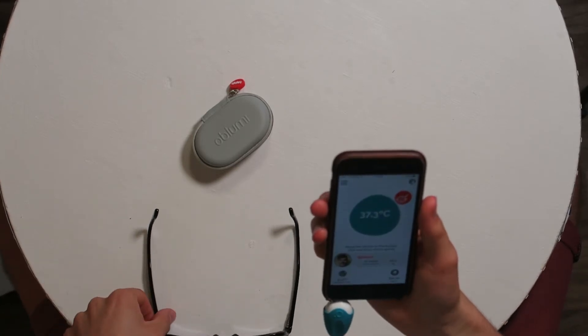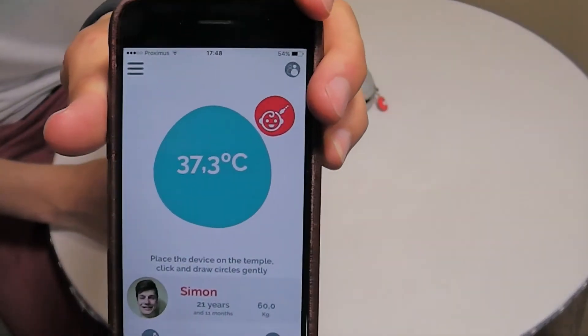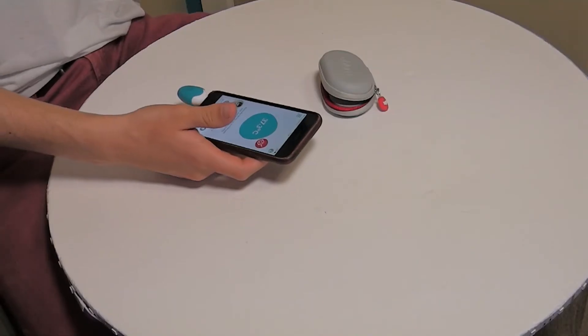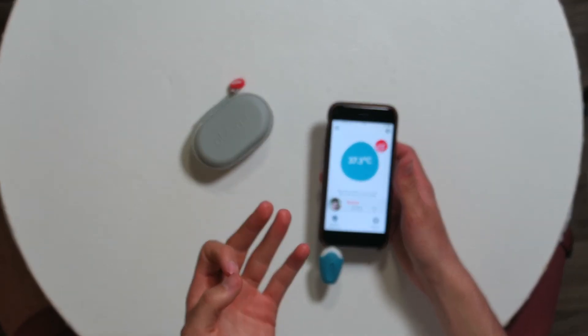It actually took my temperature — 37.3°C, as you can see here. The normal body temperature varies from 35.5 to 37.5, so 37.3 is perfect. This is very good — it works! Now I'm going to try it in my ear.